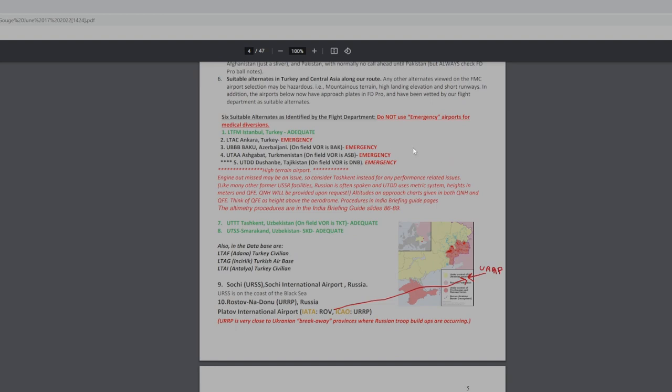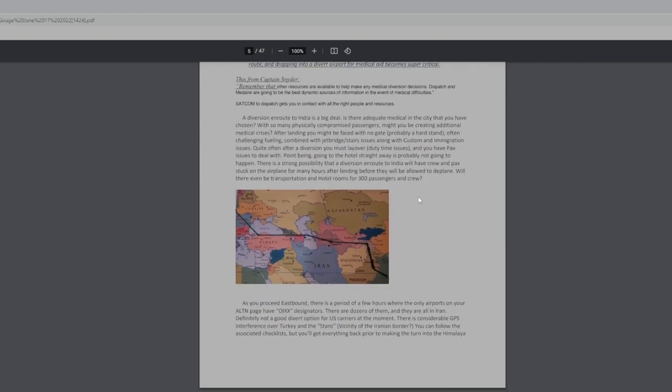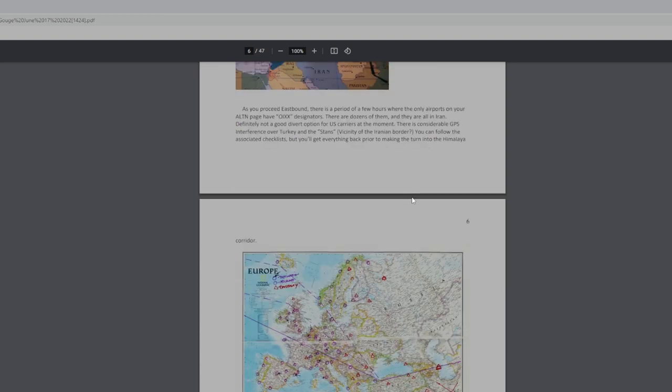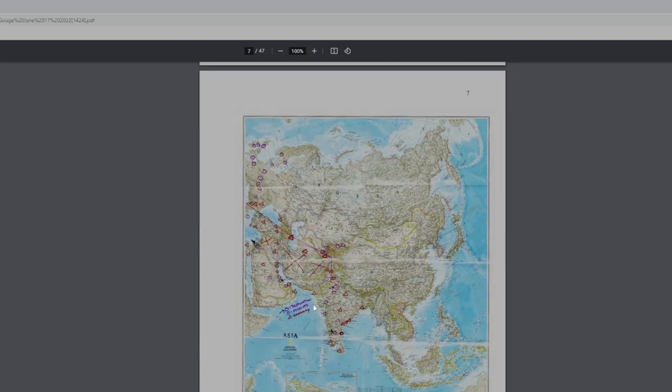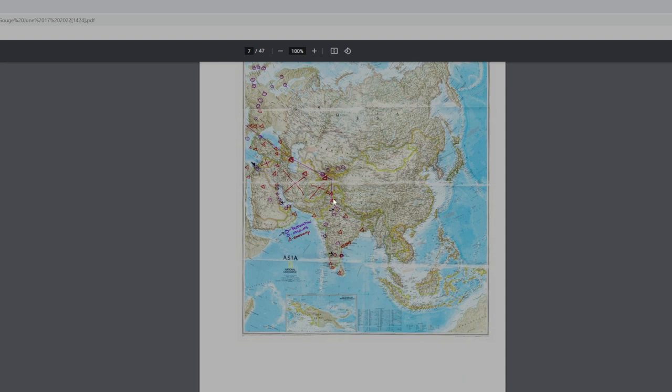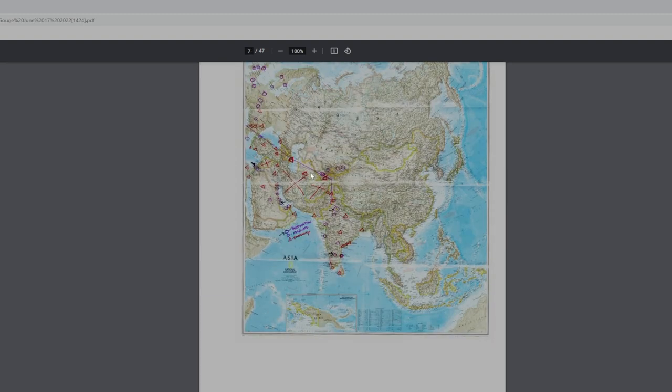These are some of the diversions in the Turkey area — very few places you can land for about four and a half hours. Medical diversion considerations: we have about 30 to 40 wheelchairs on the flight with 300 passengers, so you really have to know where you go in the event of a medical emergency. Sometimes it's better to keep going longer because it's more dangerous to divert. There's a pictorial of all the different airports available. Through the Himalayan area there are very few that are adequate. When you get into Western Europe, all sorts of places — lots of adequate and some emergency alternates.